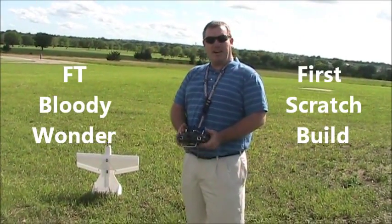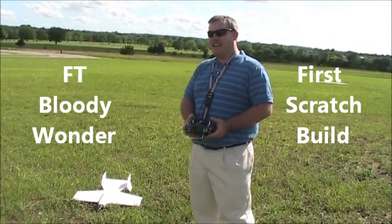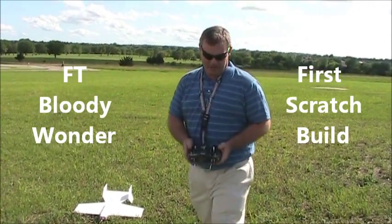This is the first attempt of flying the FT Bloody Wonder that just fell over. I've never flown a plane before, so we'll see how this actually goes. It's either going to be real fun for me, or it'll be fun for you because it'll be a big crash.